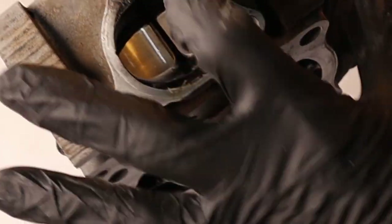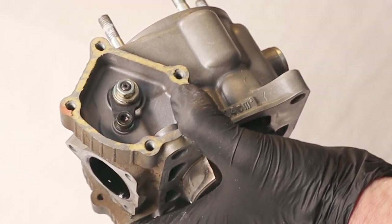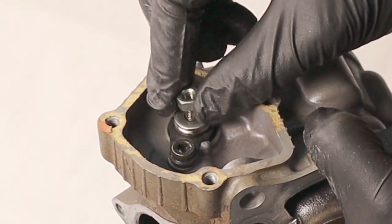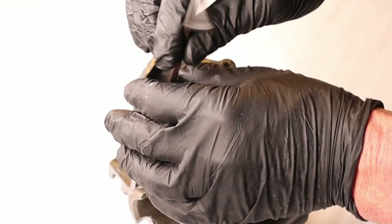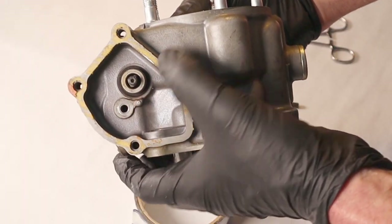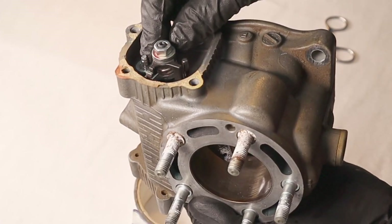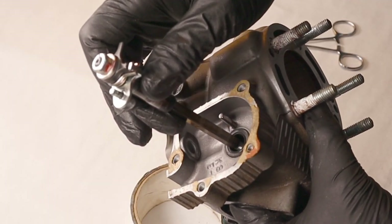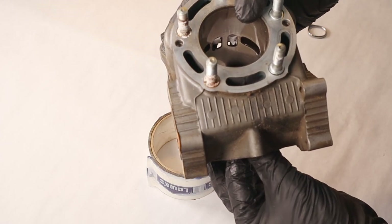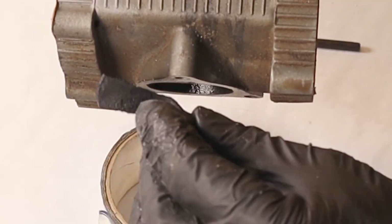Next we're going to take out the RC valve flaps. The easiest way is to take off this 10-millimeter nut and then take off this keeper. Once you've got that nut and the keeper off you can push this flat valve shaft out as an assembly. The RC valves will come out after that. Getting these RC valves out is almost impossible to show on camera — they kind of twist around and often fall through the exhaust port. You can see they've got a lot of carbon buildup on them.